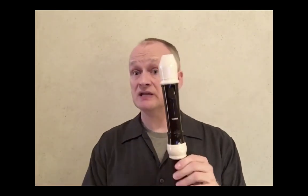Recorders are made in various woods, and sometimes they're even made in plastic, like this tenor recorder.